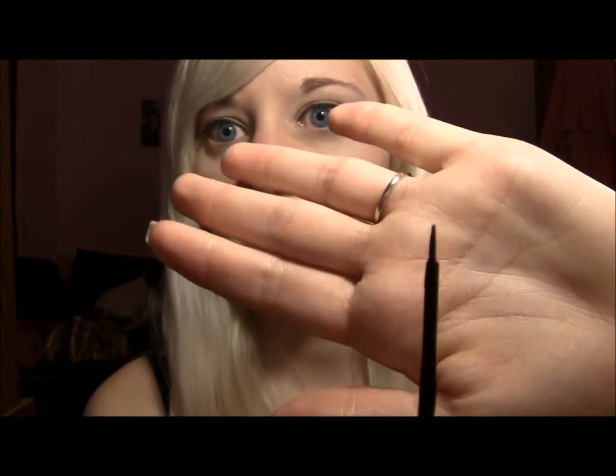I thought my Milani Liquefied was dark, but this is comparable to it — maybe even better — because I've actually been finding that my Milani Liquefied has been smudging on me. I don't know why, maybe because I have some oil on my face, but it's just been smudging and it's really making me mad.